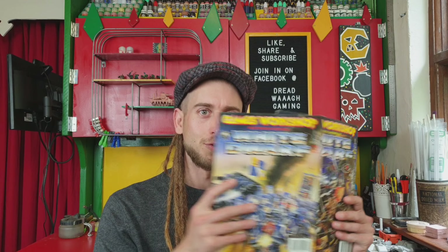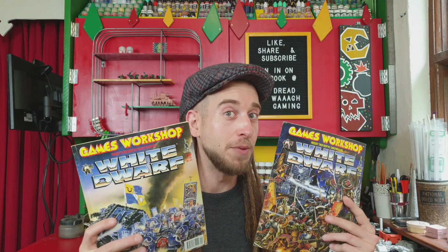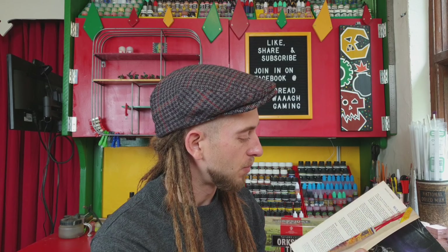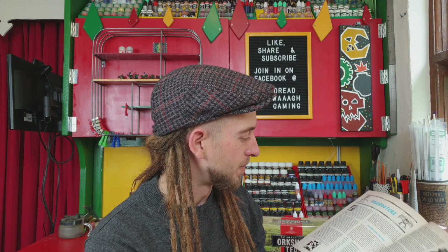He also sent some old-school White Dwarfs — two of them in fact. These two old-school White Dwarfs have got particular relevance to Orks and Freebooters, and of course Dred War Gaming. On the back of this one there's fantastic Freebooter artwork, and inside it's got a really fantastic article about Freebooters — how they were back in the old Rogue Trader days. It tells you all the different types of Freebooters that were available for hire.